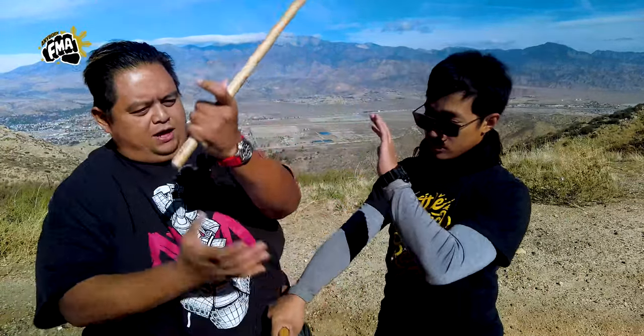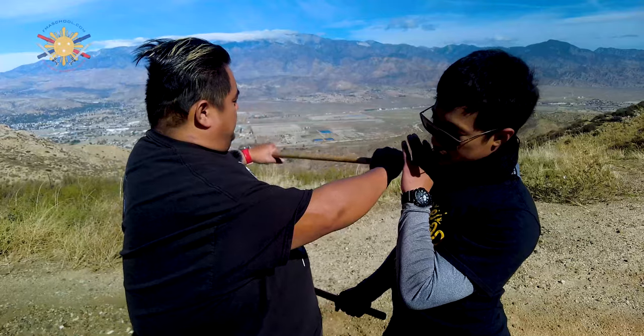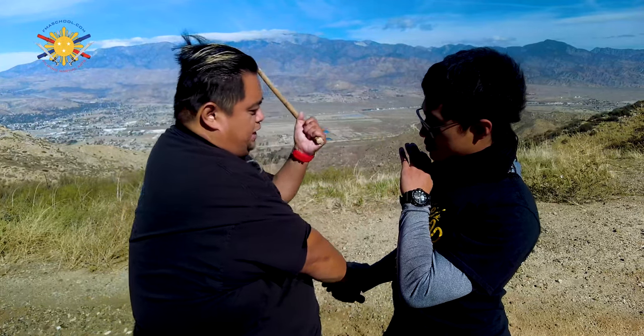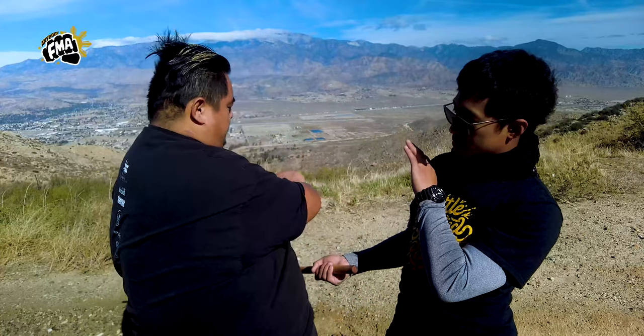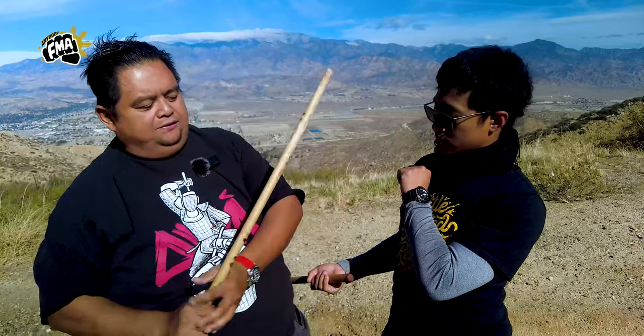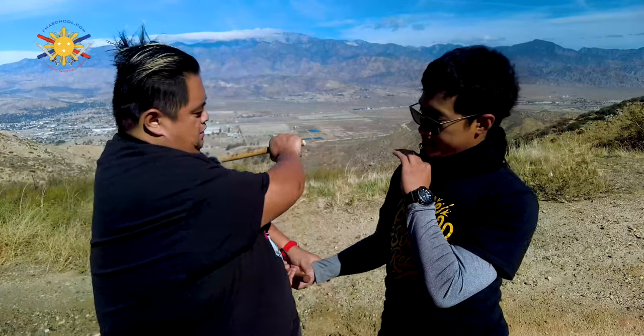I switch again to my right hand. Now what I'm trying to talk about is when you're transitioning it should be as efficient as possible. Remember efficiency of movement — when I do the zunkiti, that's when I grab it here, check his hand, and now I strike with the left hand. Come back here again, and if you notice, even with this return here, I switch my hand — now I'm right-handed again.